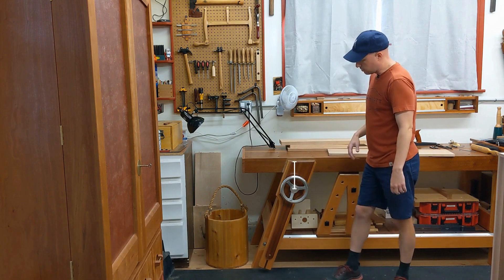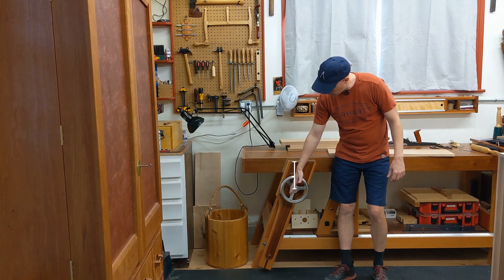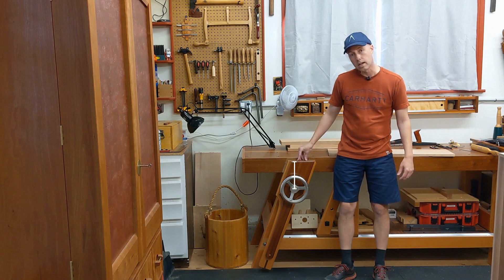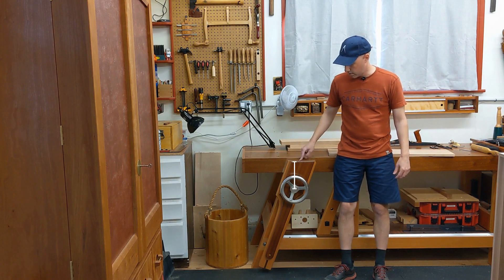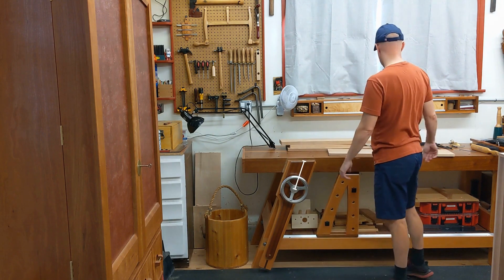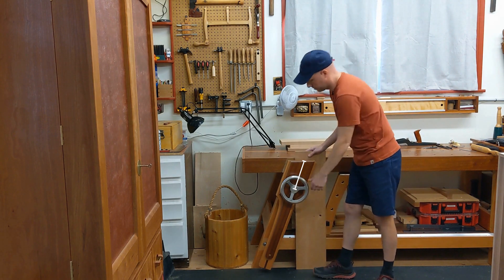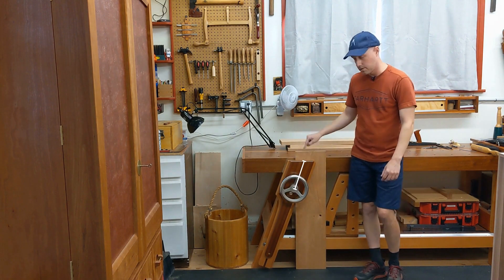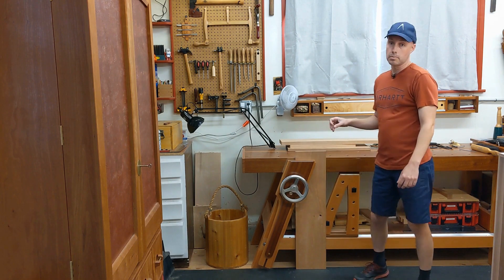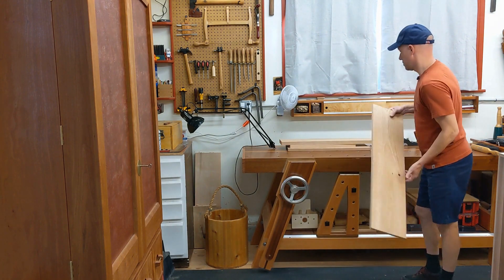When you have an angled leg vise, you're offsetting that to match the angle of the vise chop, such that the clamping area without racking is offset to the right of the vise screw. That means I can put anything right next to the vise screw all the way down to the floor, clamp it up, and there is no racking. That by itself is worth the price of admission in my opinion.